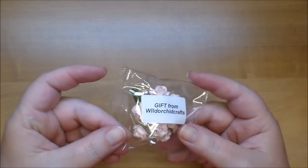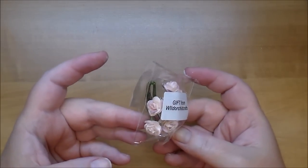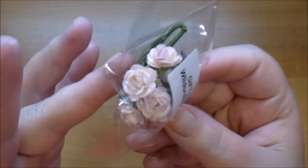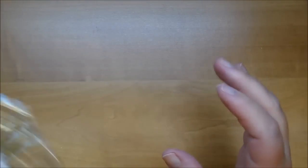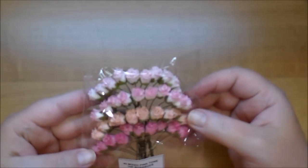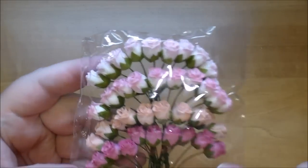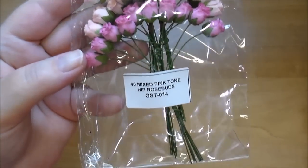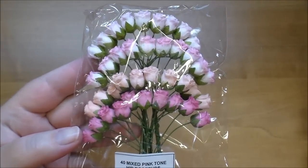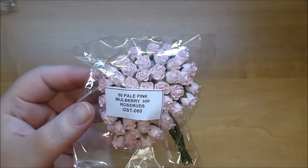They included a little gift — these look like the pink mist open roses, some of my absolute favorites. These look like the 10 millimeter size. I love the pink mist; they tend to go with everything. These are the pink tone hip rose buds — you get four different colors and they're two-tone, so pretty. These are GST 014. And then again, the pale pink hip rose buds are GST 060 — I ordered two of those, and their prices are really reasonable.